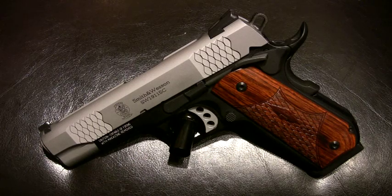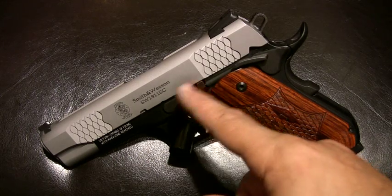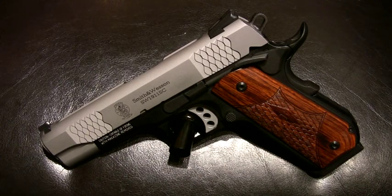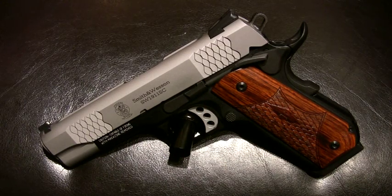4.25 inch barrel, so commander size. It still only weighs 29 ounces. It's a nice 8 plus 1. A little two-tone frame. The SC stands for Scandium, so the frame is aluminum and Scandium — super lightweight, but super durable. Definitely a sexy gun.